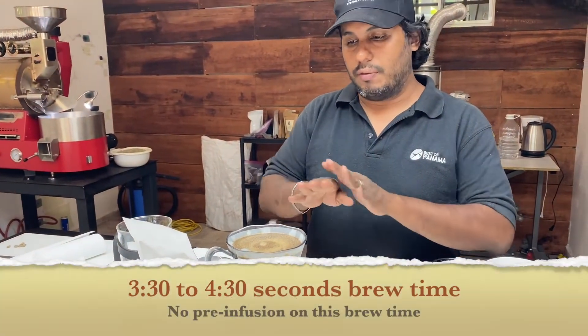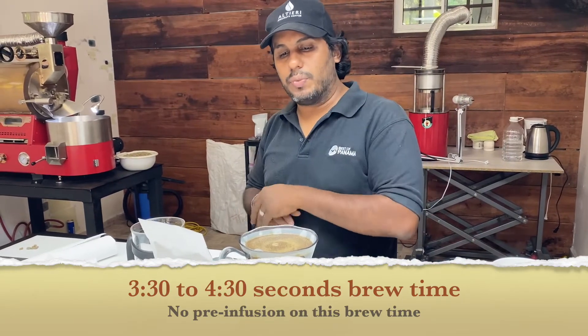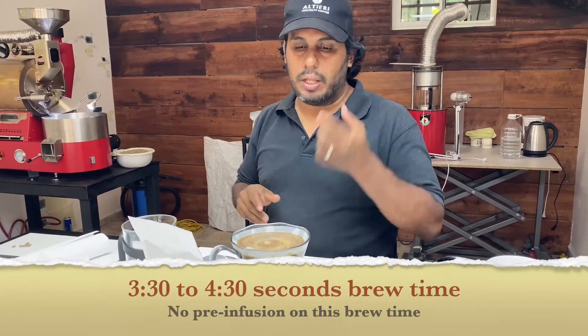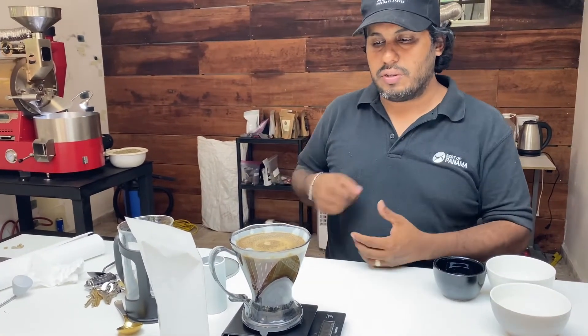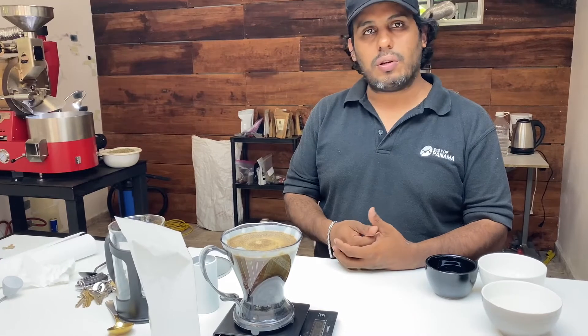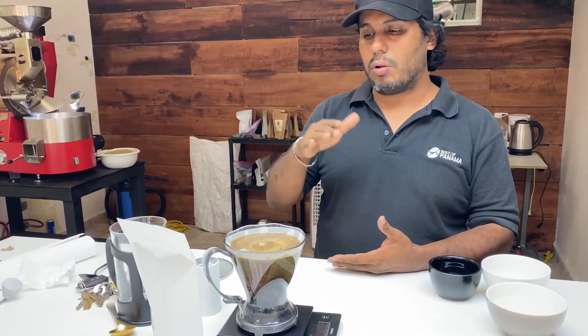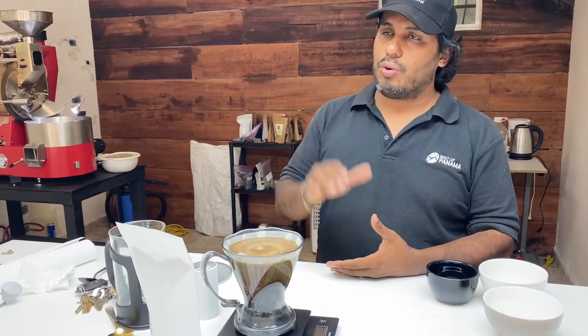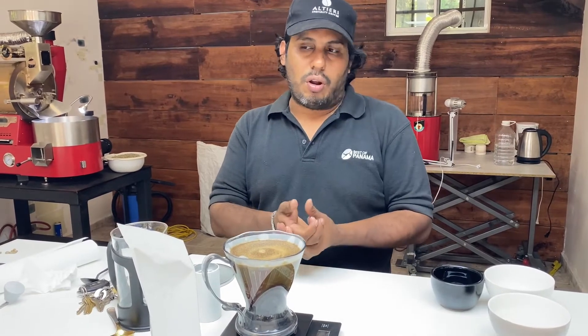We'll just wait three minutes for all the infusion to happen. This is more similar to the cupping process. You can go ahead and smell the surface of the filter. We'll have a smaller, shorter ratio — maybe 13.5 to 1 or 13 to 1 — for a stronger cup of coffee.